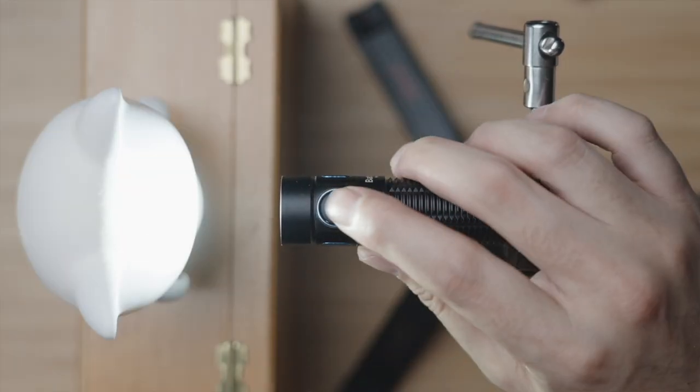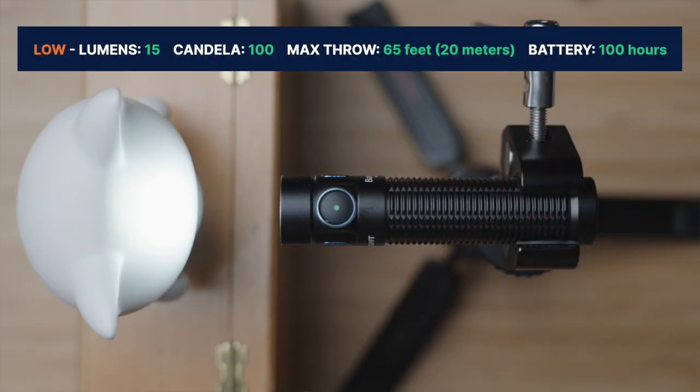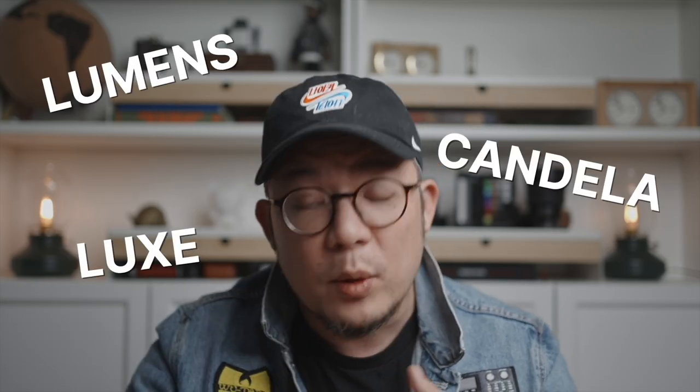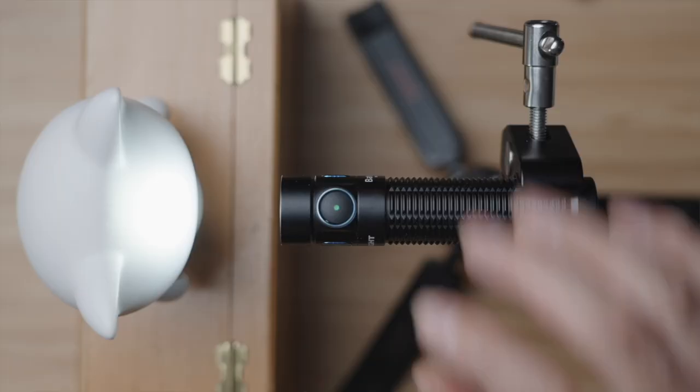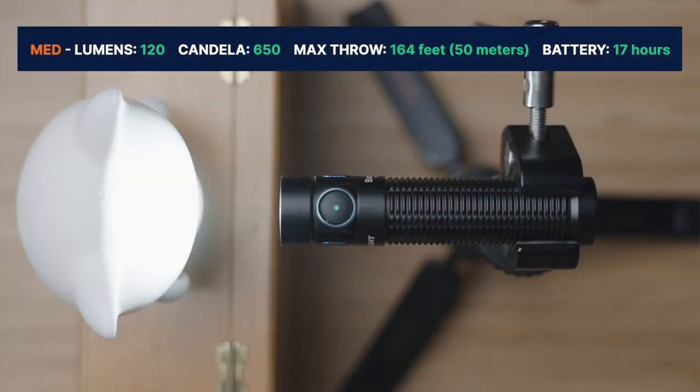Cycling through again: on low, we're at 15 lumens and 100 candela. I'm making the assumption that if you clicked on this video, you're familiar with torch metrics like lumens, lux, candela, and what they all mean — but if you want a short but comprehensive deep dive, please let me know in the comments if a future video should explore all of those. Cycling up to medium, we've got an output of 120 lumens and 650 candela, which on paper will throw visible illumination to 50 meters or 165 feet.